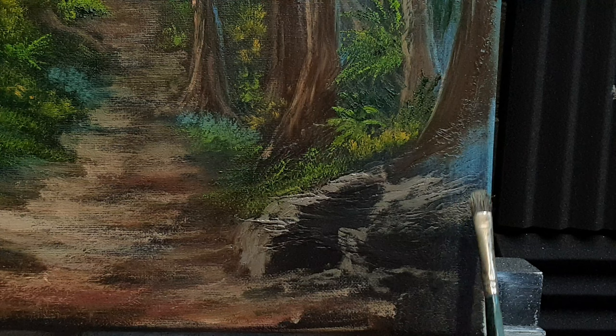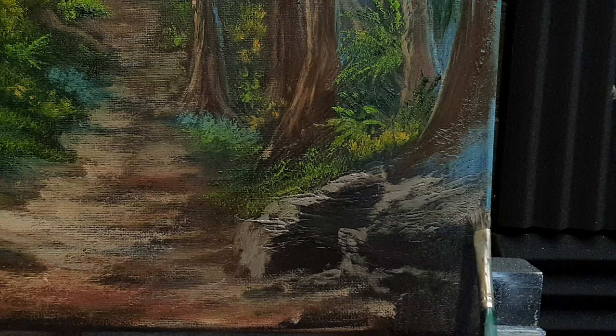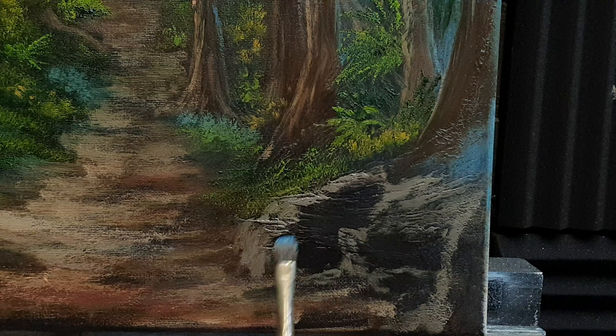By just lightly grazing the canvas we're going to get all sorts of texture happening without really having to do much. That comes down there and just blocks things in nicely.